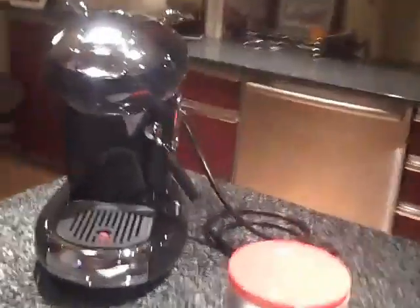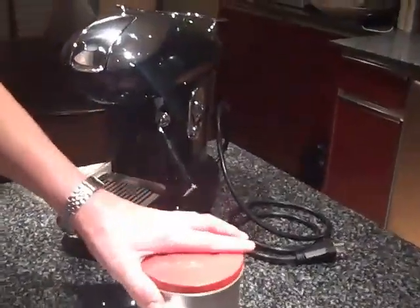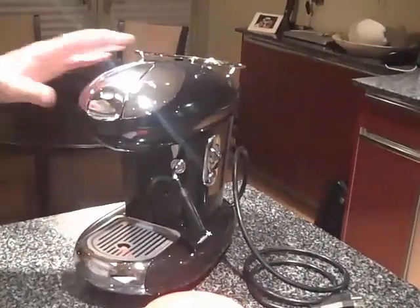This is the Francis Francis X8, the newest model out by Francis Francis. It comes with a structure manual and a case of pods from Illy, which is owned by Francis Francis. This is a pod machine only, which is nice.